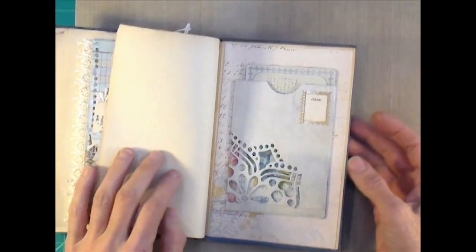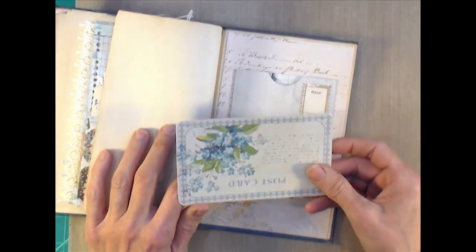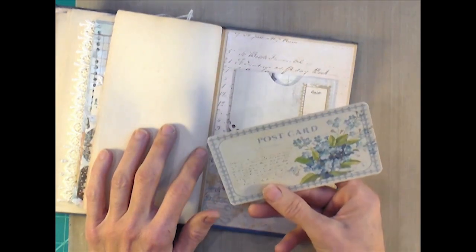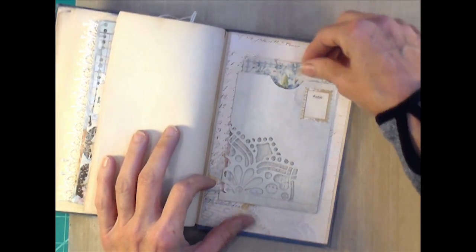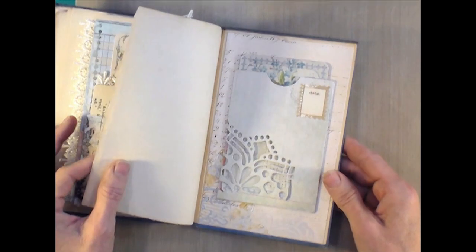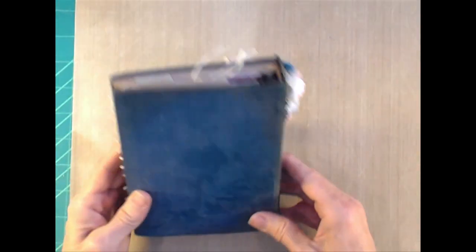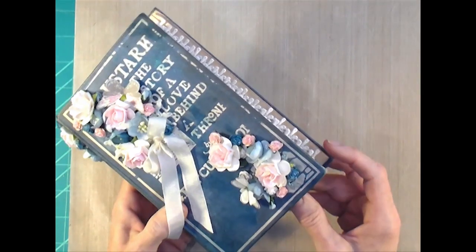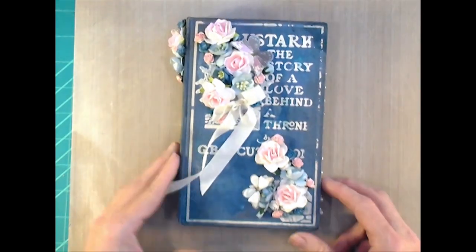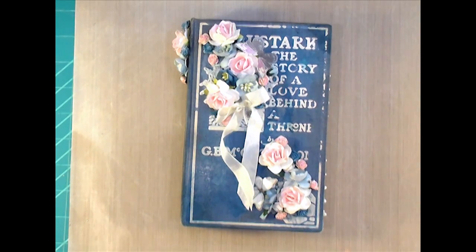I left those last pages alone and covered the end page, then did another art journal pocket and took a cut-apart card from the collection to put in there. That is the finished binder — it came together really quickly and easily. I just love the beautiful florals and the romantic feel of the whole album and that paper line. Thank you so much for watching; if you have any questions just leave a comment down below and I'll see you in the next video!